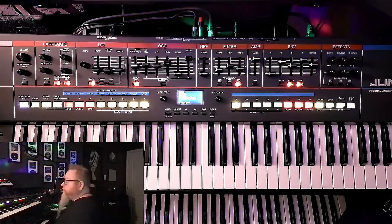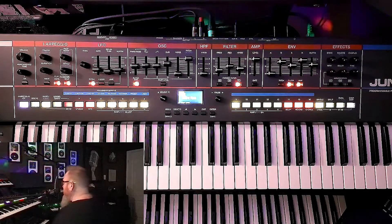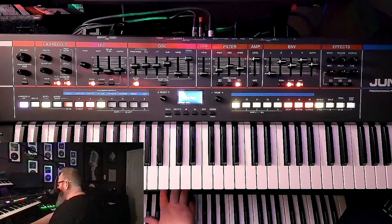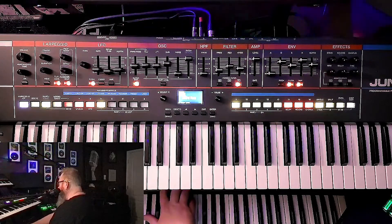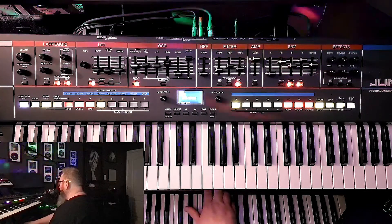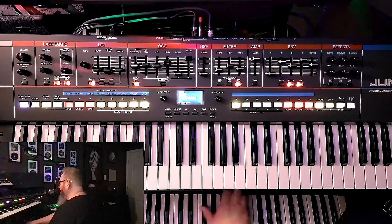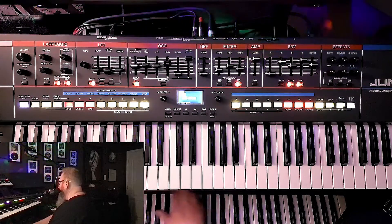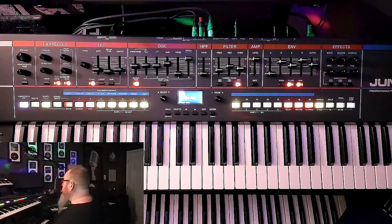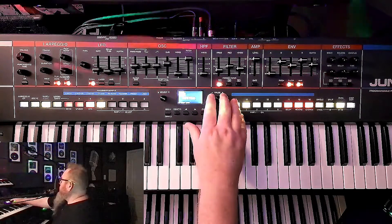Very cool — that sounds kind of fun. I'm not exactly excited about the bass down here. That's one of my favorite sounds on my Juno 106. Let's see what else we got here — pad and pluck.